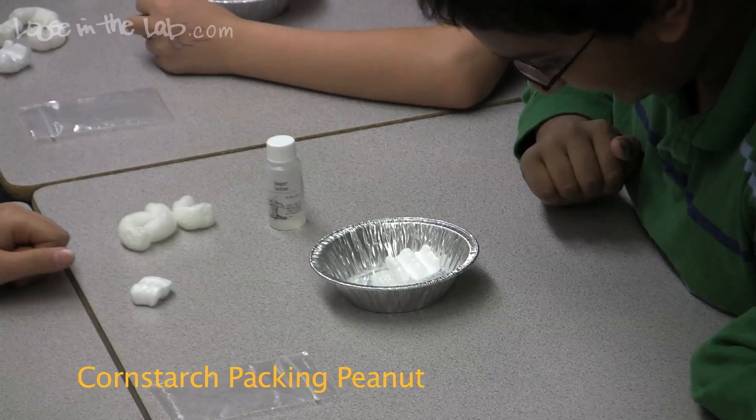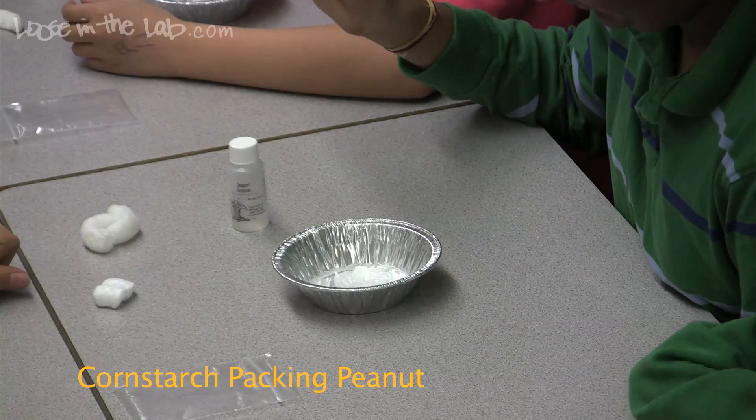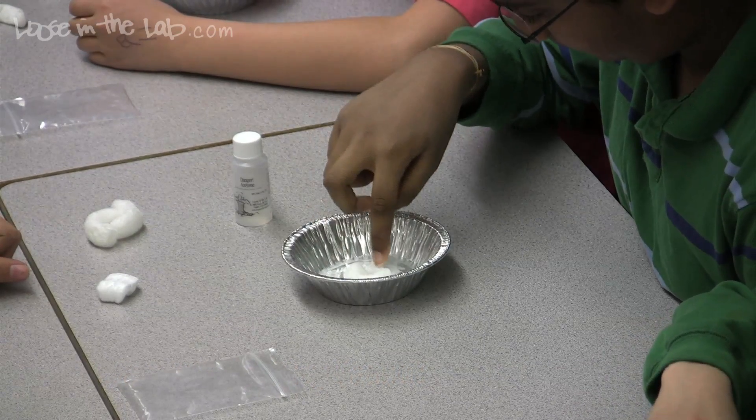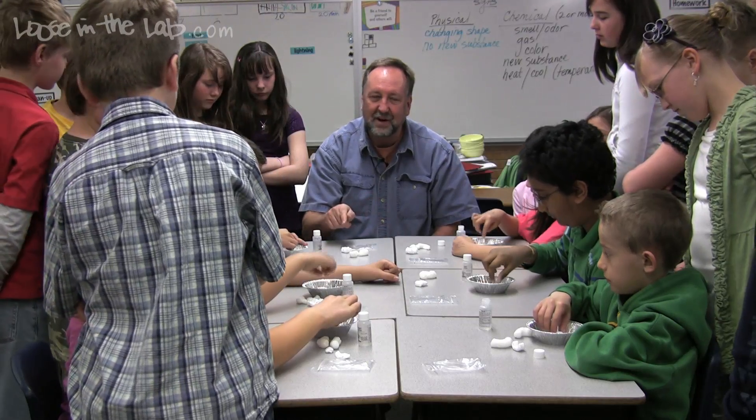Now take a cornstarch packing peanut and put that in your acetone, roll it around, and see if you can get it to dissolve. When you put the cornstarch in the acetone, does it go anywhere? No — it doesn't dissolve.